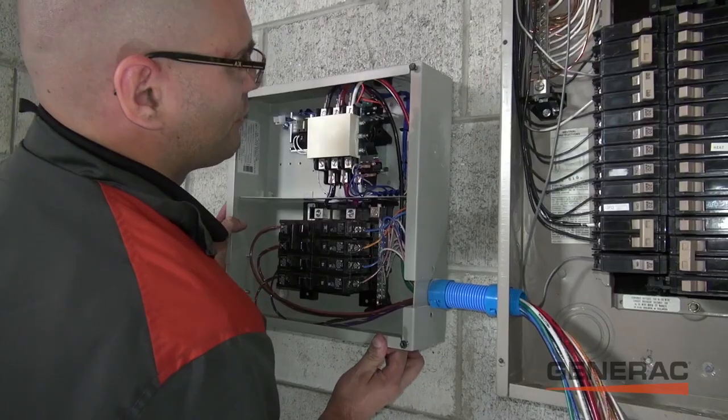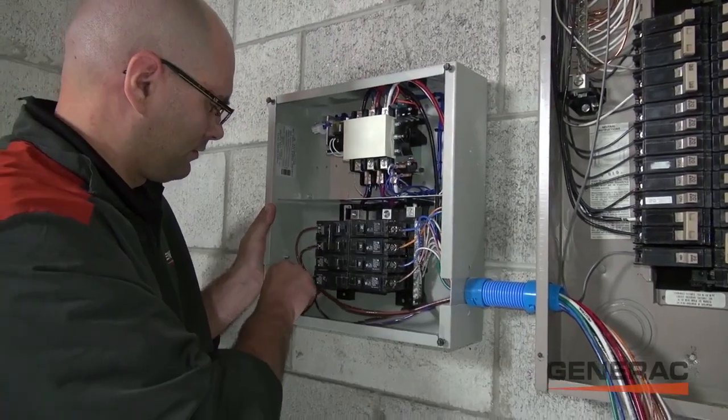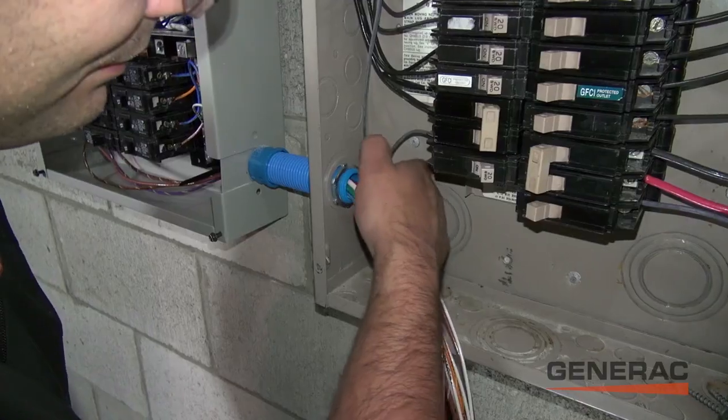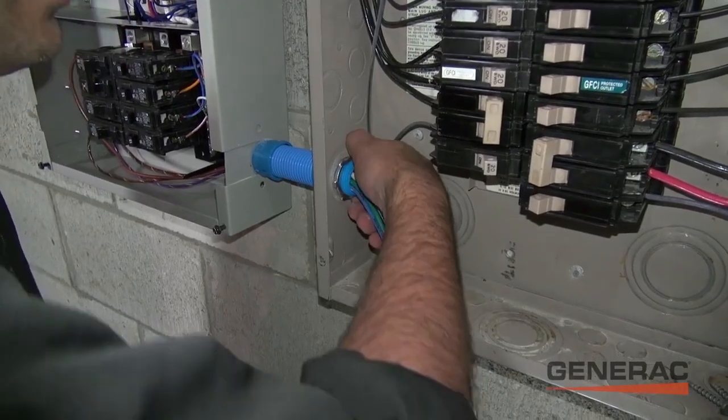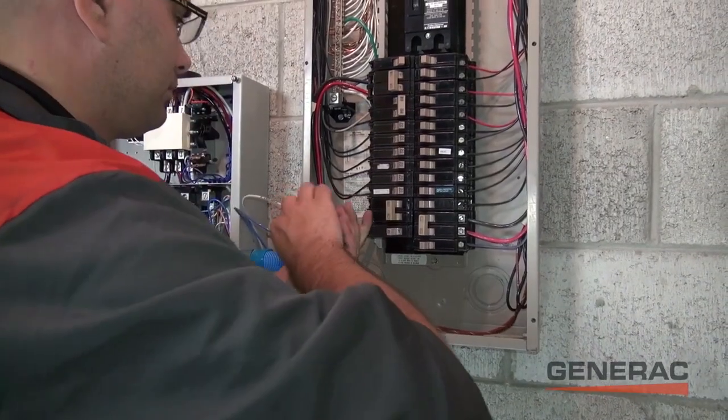This box can house anywhere from 8 to 10 circuits of the homeowner's choice. In our example install, the homeowner is choosing to back up 10 circuits, including the microwave, furnace, sump pump, and other utility powered devices throughout the home.